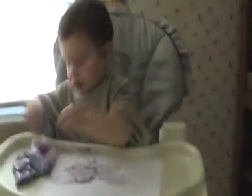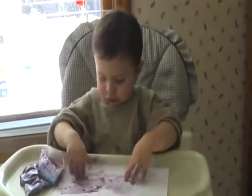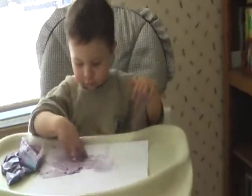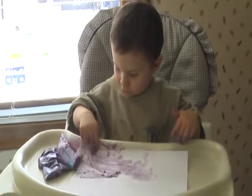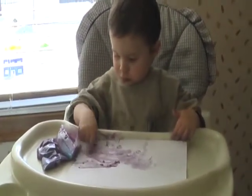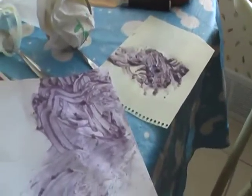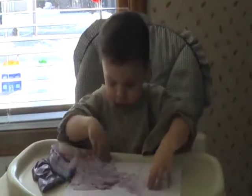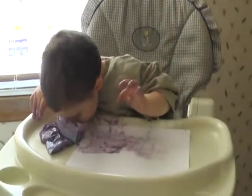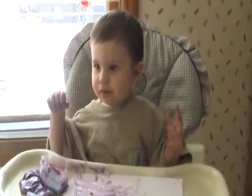Are you having fun? Are you having lots of fun finger painting? These are some of his earlier creations. Is that fun?